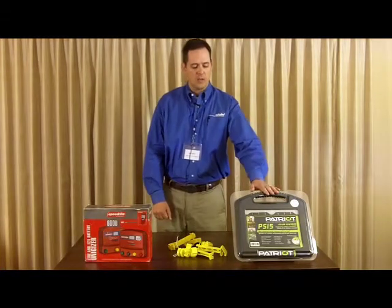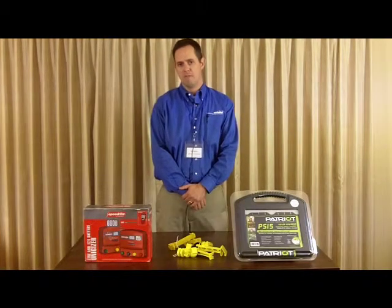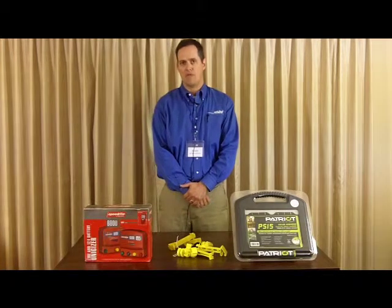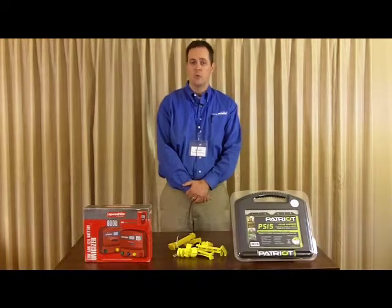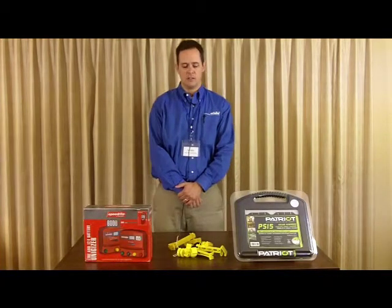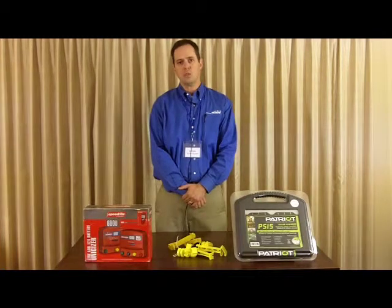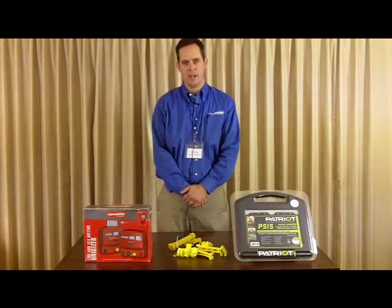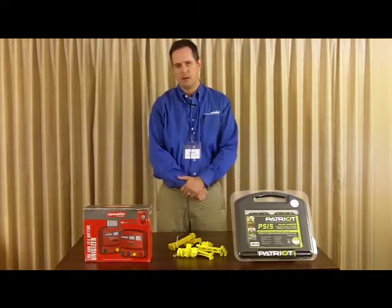On the Patriot line, we have a $50 Visa gift card for every $500 of energizers, and then a $50 card for every $500 of accessories. So again, it's up to 10% cash back at the show on the Patriot. We'll have some really good specials and send you home with some great cash backs, both on our value line and on our premium line.